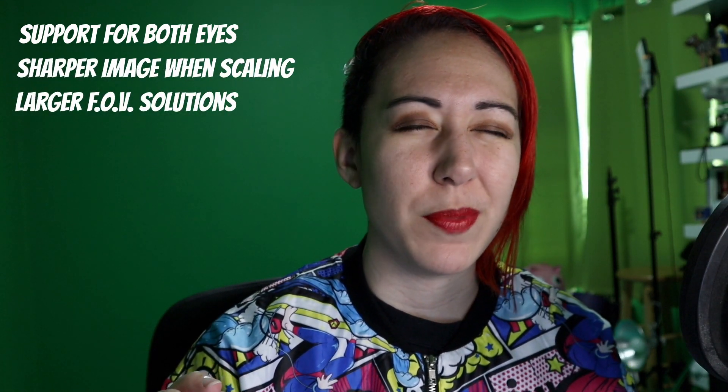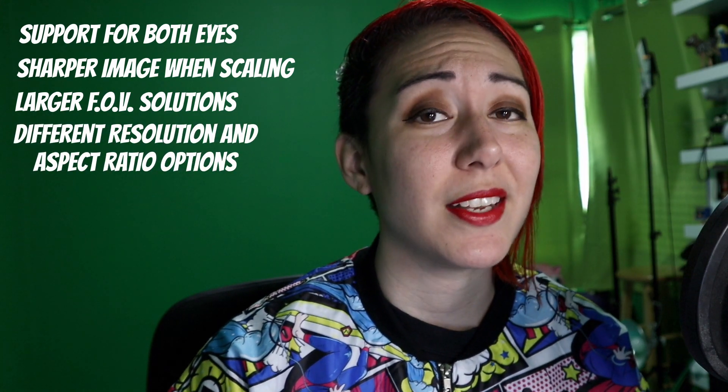Liv is also currently looking for a solution for the black bars. We're currently experimenting with taking a blurred copy of the output and putting that underneath, so keep an eye out for future updates. Besides that, some of the other things we are working on include support for both eyes, having a sharper image when scaling, larger FOV solutions — although this is a bit trickier — and having options for different resolutions and aspect ratios.